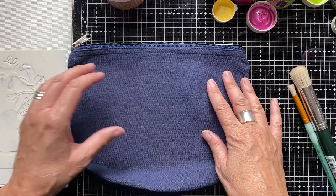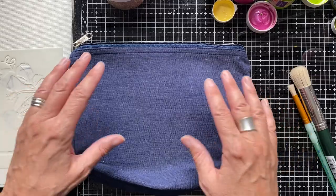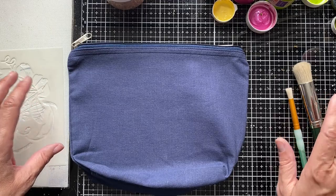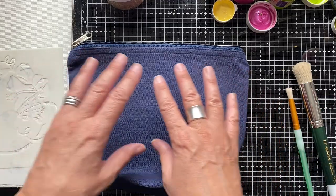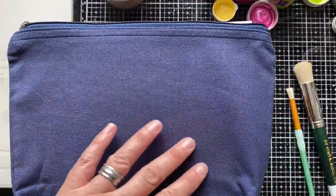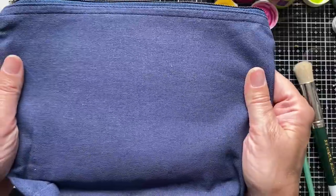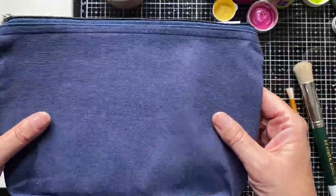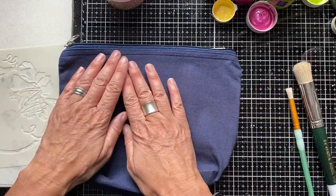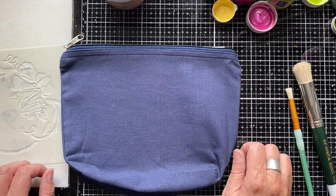The pencil case I'm working on is from Hobbycraft — I got a job lot of these years ago. It's a good size, about A5. When looking for fabric items to stencil onto with paints, consider things with a relatively close weave fabric. You don't want paint going right through — you want a crisp impression. This has got a nice cotton finish. If you've got sewing skills, you could stencil onto fabric and make your own items, but I'm going to use something pre-made.